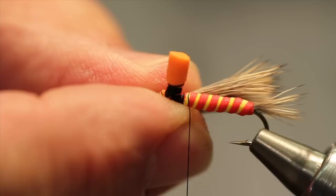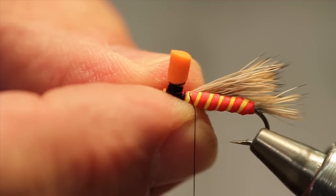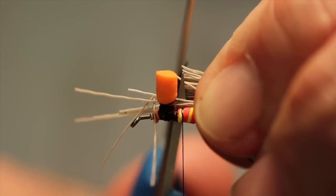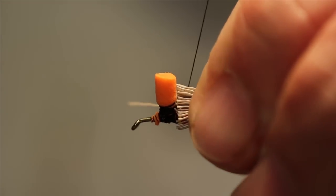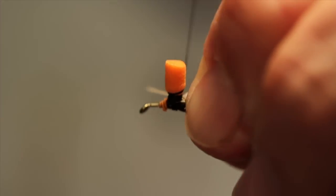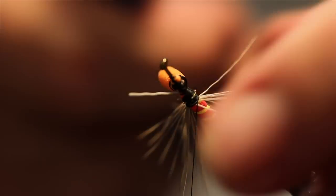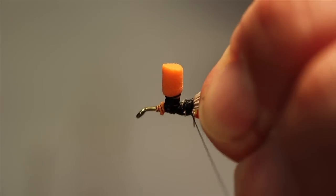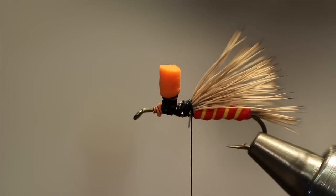The easiest way I've found to put the wings on these parachute patterns is to bring that clump of hair up on my side of the hook, get my measurement — which is going to be half the length of the tail — come in with my off hand, hold it in that position, slide the scissors even with the rear of the post and clip those butts of hair off. Then just nudge that wing over on top of the hook, capture it with a few soft wraps and tighten up. Let a few creep down the back side and get rid of those. I'm going to go just to the rear of those thread wraps with some softer loops and neaten that wing up a little bit.